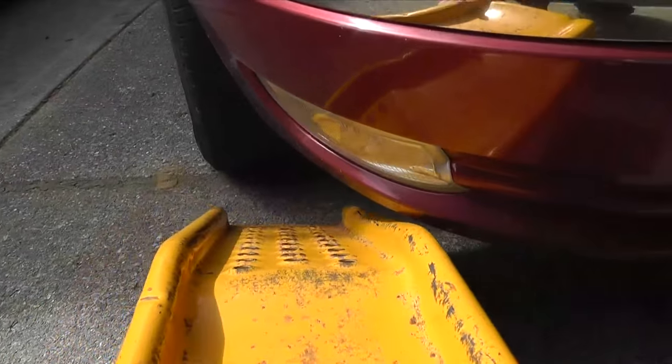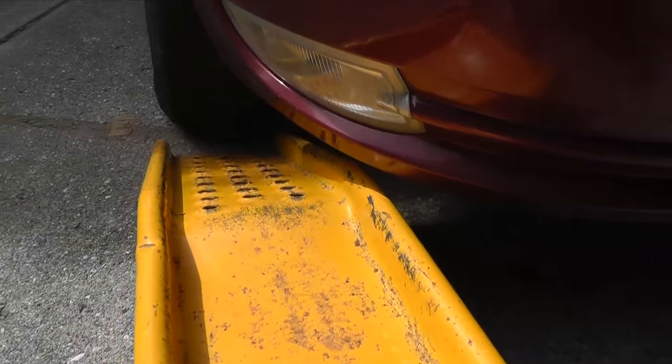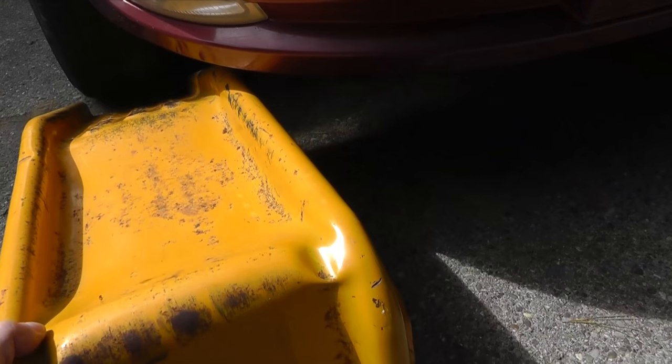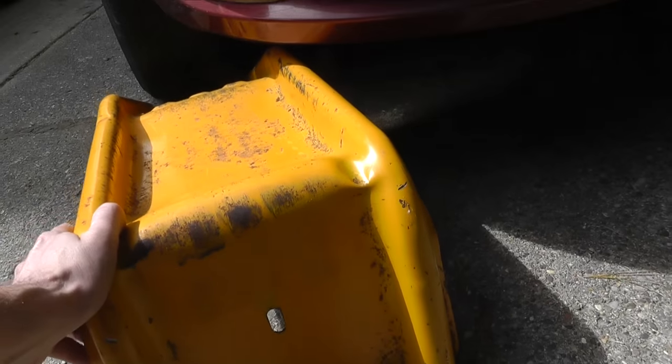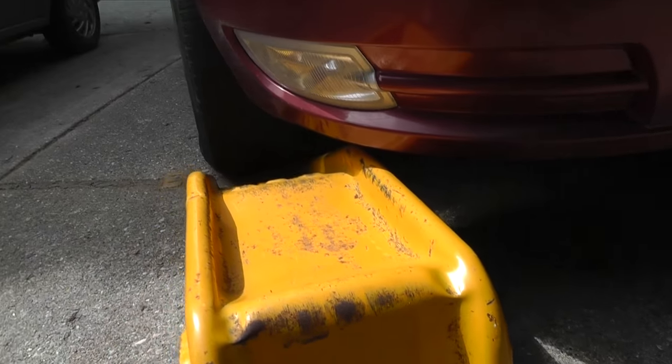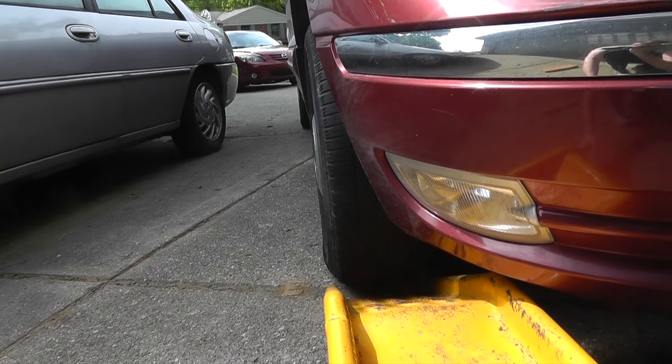So I start out with parking the vehicle with the wheels lined up perfectly straight. And then I push the first ramp right up to the tire like this. Make sure to align the ramp with the vehicle as you can see here. This allows you to later drive up the ramp without coming off track and eventually slipping down on one of the sides.